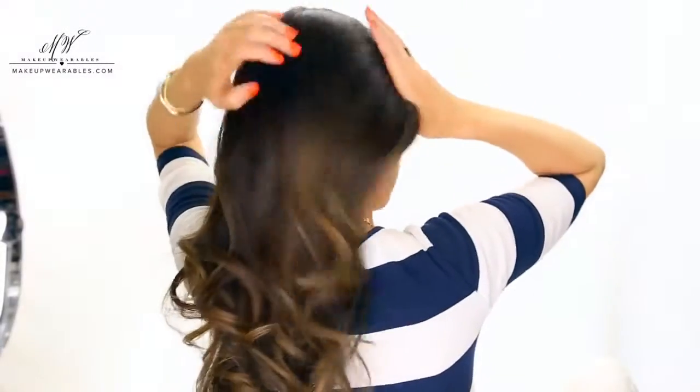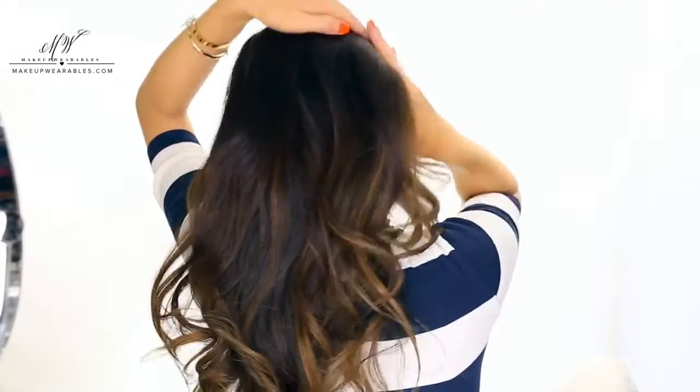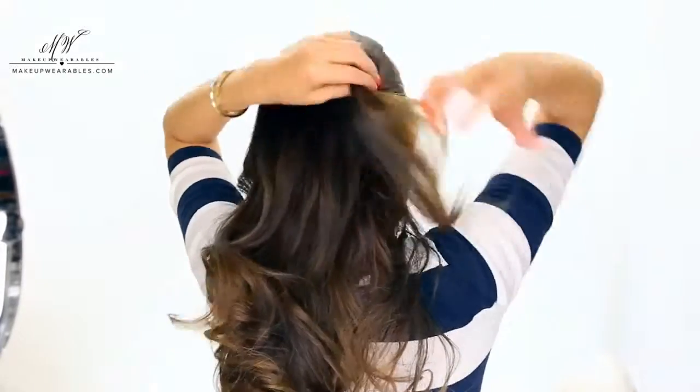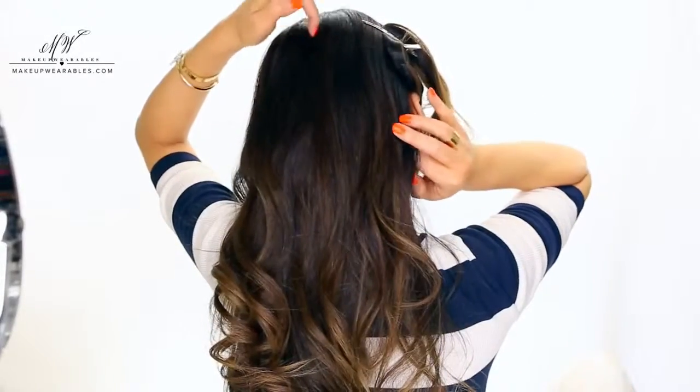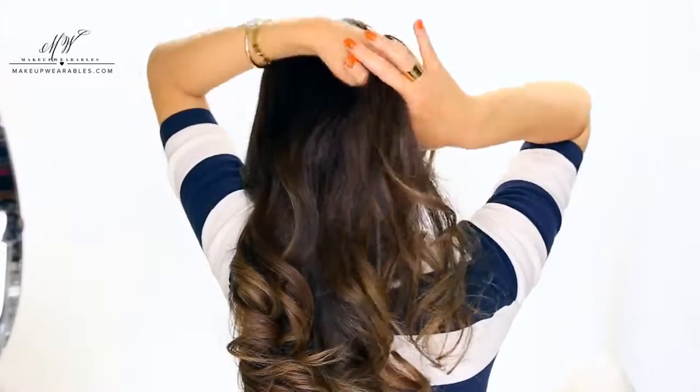After making a deep side part, grab all the hair on the light side and make a ponytail. The light side is the side with less hair, just so you know. Then we're going to clip this ponytail away, and make another ponytail below it, or beside it in this case.